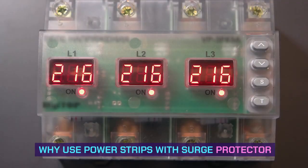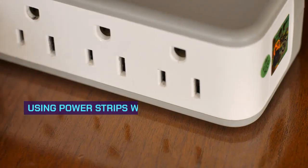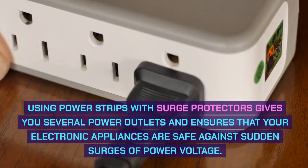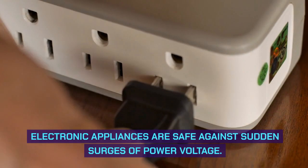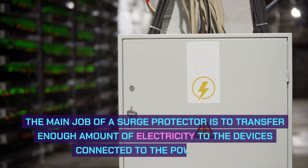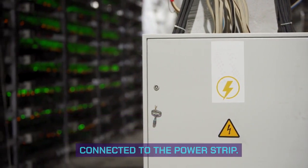Why use power strips with a surge protector? Using power strips with surge protectors gives you several power outlets and ensures that your electronic appliances are safe against sudden surges of power voltage. The main job of a surge protector is to transfer enough amount of electricity to the devices connected to the power strip.